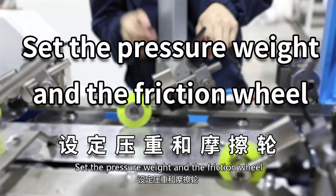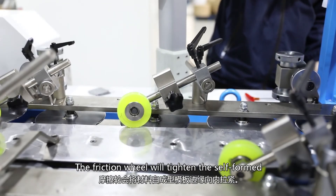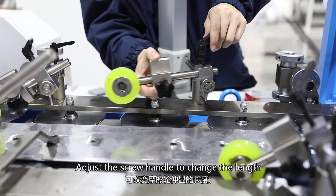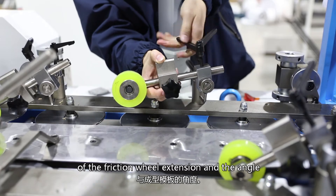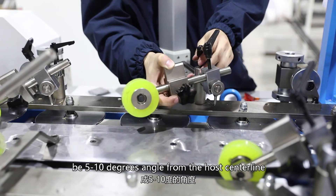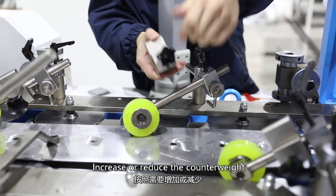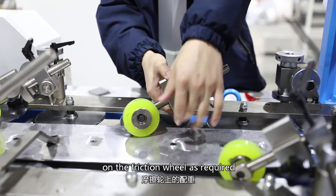Set the press weight and friction wheel. The friction wheel tightens the self-form forward edge of the material inward. Adjust the screw handle to change the length of friction wheel extension and its angle to the forming template. These wheels should be at a 5 to 10 degree angle from the host center line. Increase or reduce the count weight on the friction wheel as required.